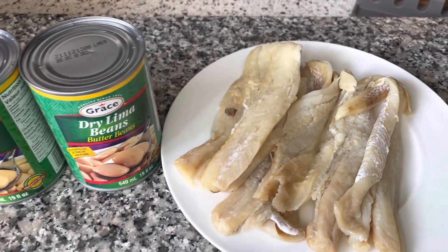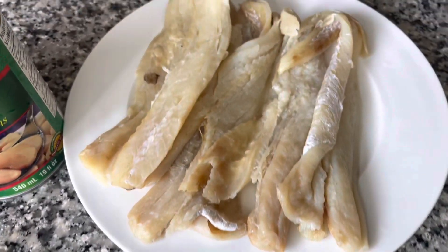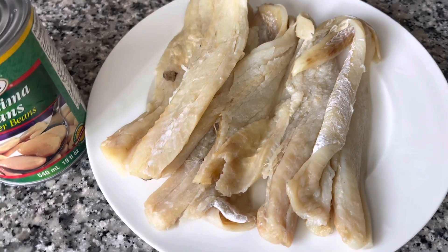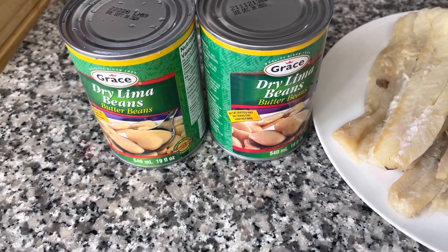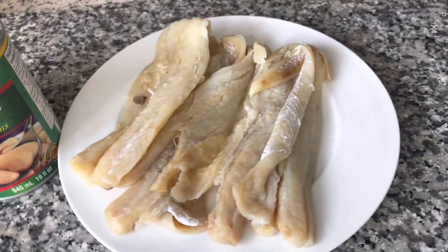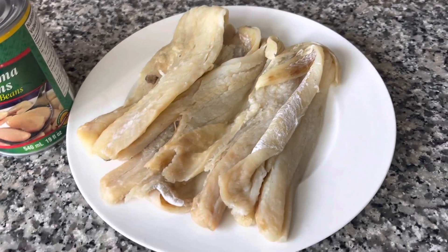As you can see, I have some salt fish here. I already washed off the salt so I'm going to boil it out just one time — you can boil it twice depending on how salty you want it. I'm using two cans of Grace butter bean; you can use any butter bean of your choice. These are pre-cooked butter beans, so I'm going to be frying this up nicely with my dumplings and stuff.